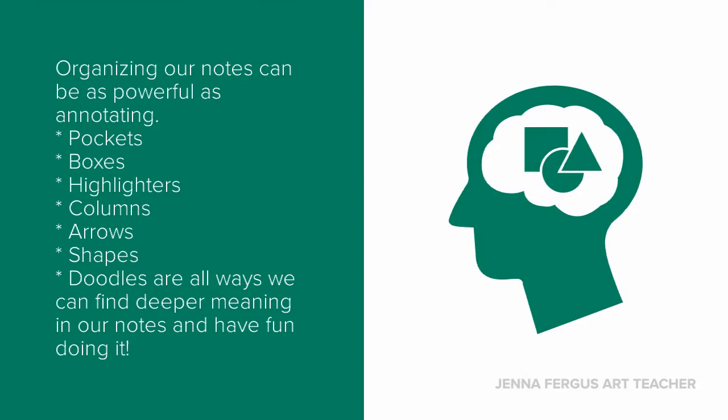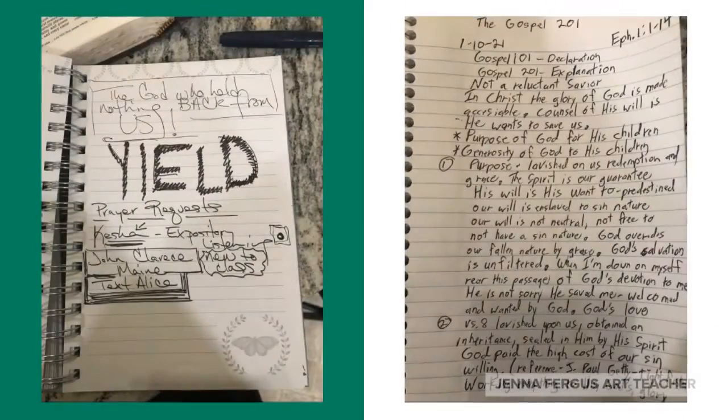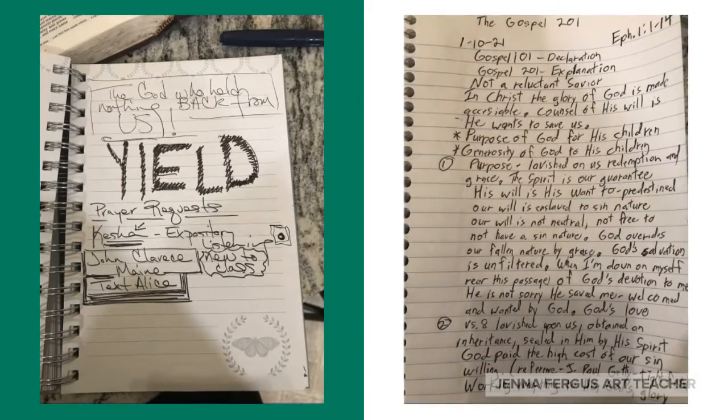Organizing your notes can be really easy. You can take and cut them apart and use pockets. You can add pictures, boxes, highlight, columns, arrows, and doodles. One of these things is not like the other.